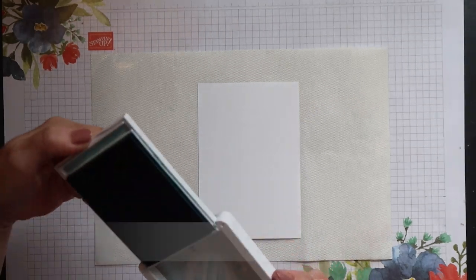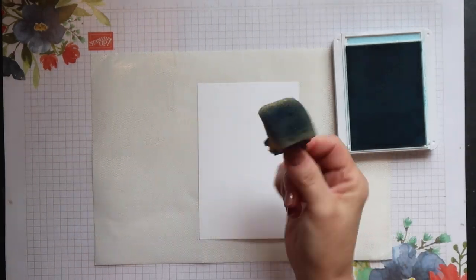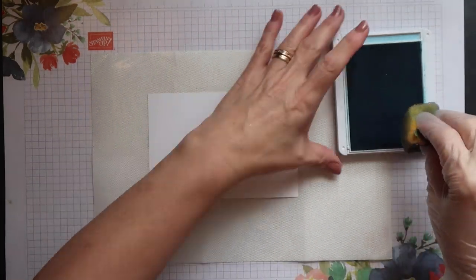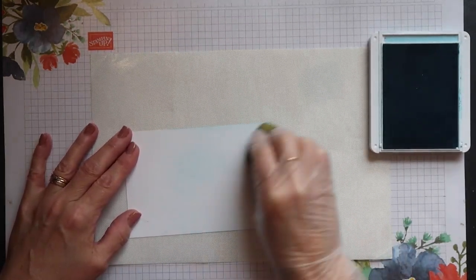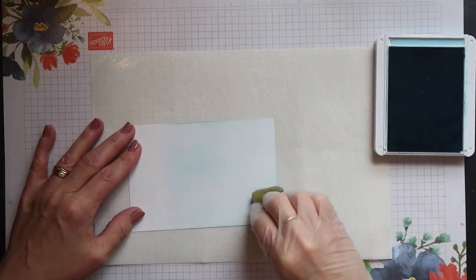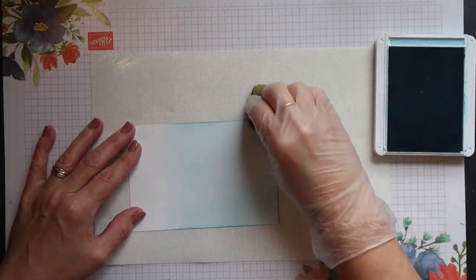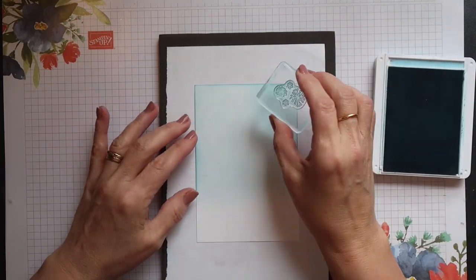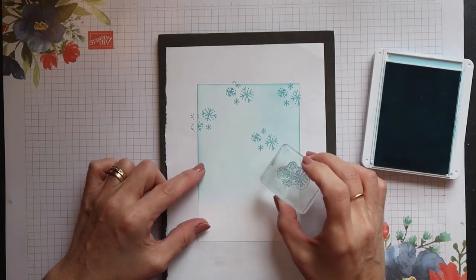I'm now going to start on my background, using Balmy Blue ink for the sky applied with a piece of stamping sponge. I'll pick up some ink with the sponge, dab off the excess, and then apply it to the top two thirds of my mat using very light pressure and a circular motion. Then, still using Balmy Blue ink, I'm going to add some snowflakes randomly over the top part of that mat.